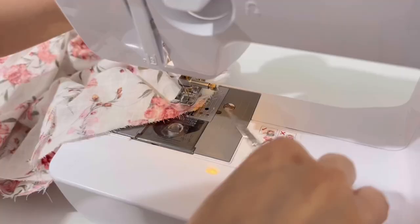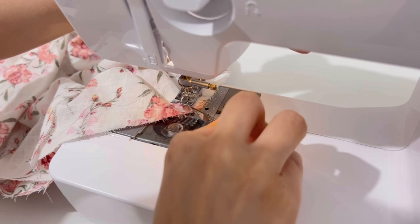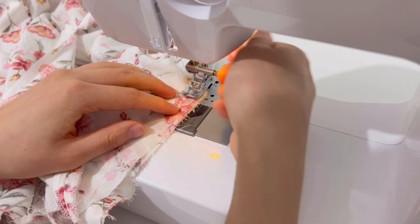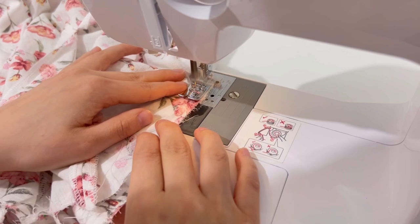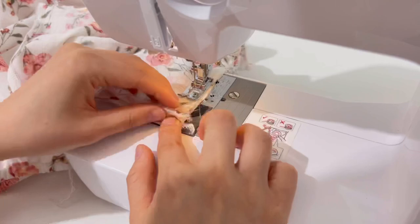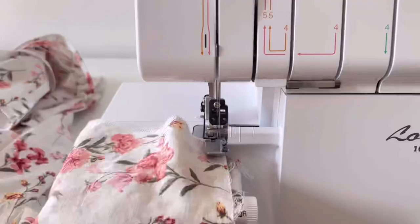As with the top, the front center part needs a slit. Now sew it.